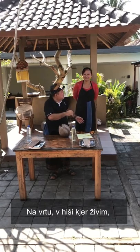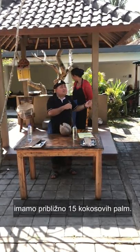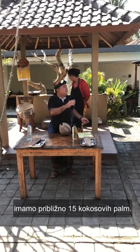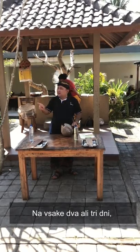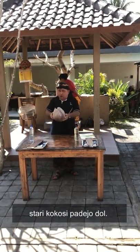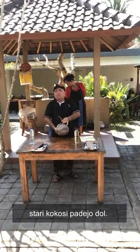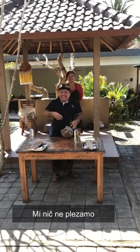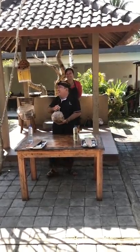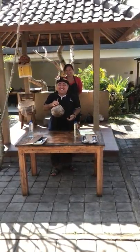In the backyard of the house — like in my house — we have around 15 coconut trees. Every two or three days, the old coconut will fall down. We're not climbing; it will fall down by itself at night.